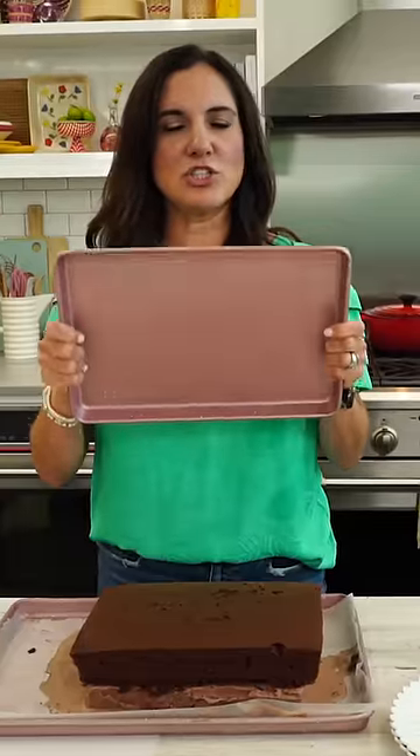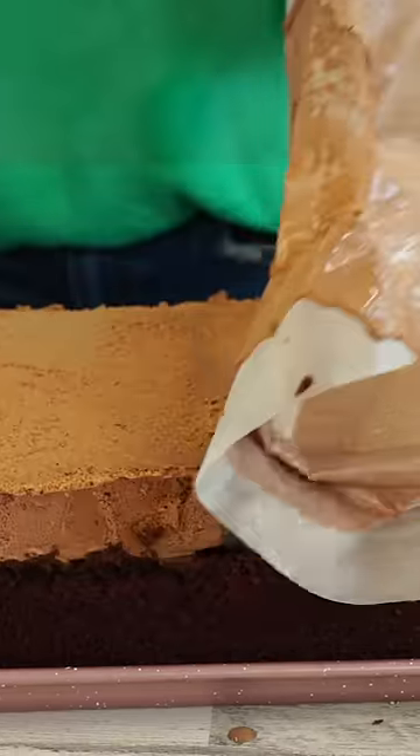All right, so whatever you're gonna serve your ice cream cake on, you're gonna place that upside down and then we're gonna turn the whole thing over. We're just gonna peel that away.